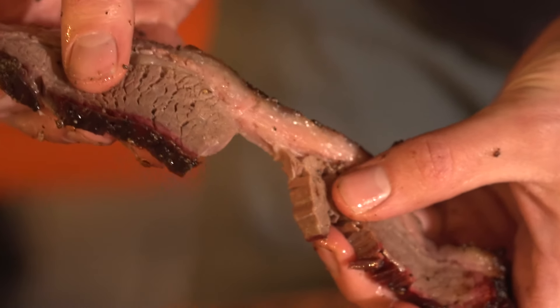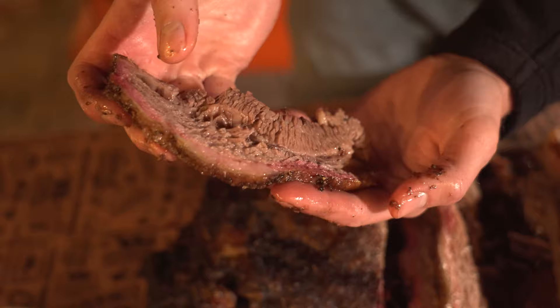All right, so look at this, guys. I think we did a pretty good job. I mean, look at that beautiful smoke ring there on the outside. It's super tender, super juicy. You can see all that juice, all that fat kind of rendered down.